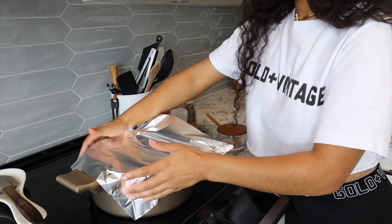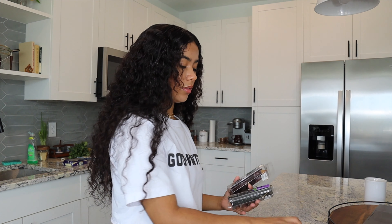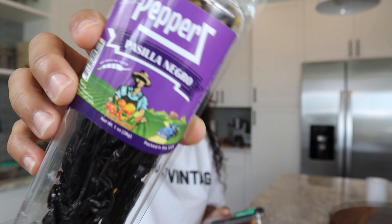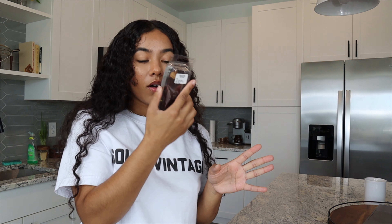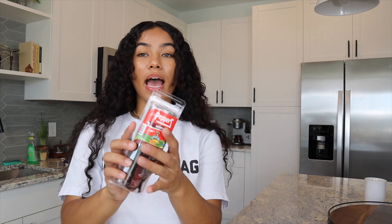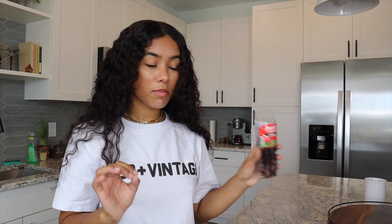So the consomé is going to start out with — I'm going to show y'all the pasilla peppers. These ones smell so good. Oh my god, like literally you can smell it through the packaging. I'm going to add serrano peppers to just add some spice to it because both of those are mild and this one is a medium. Roma tomatoes.